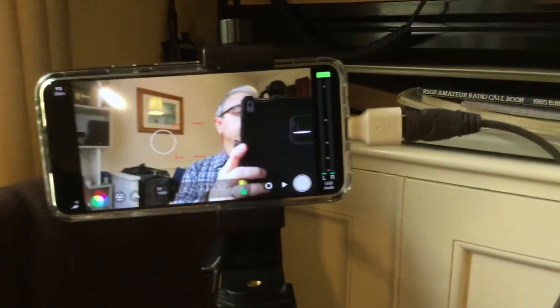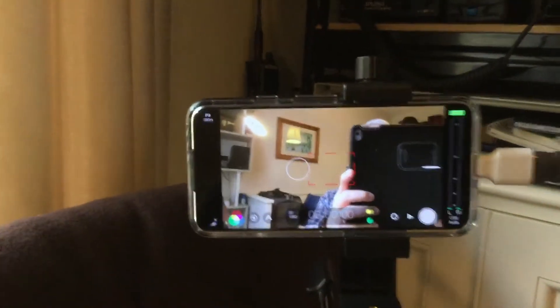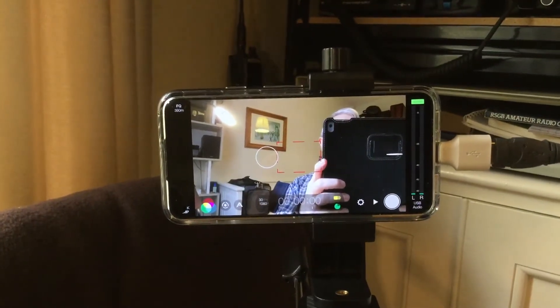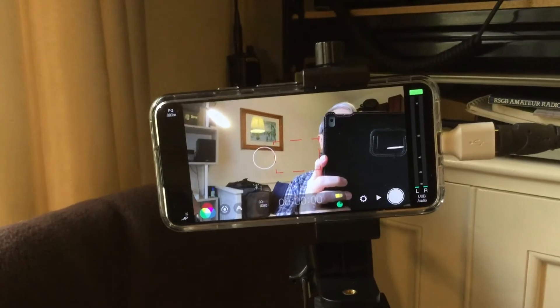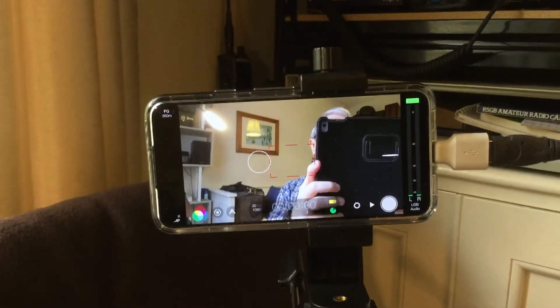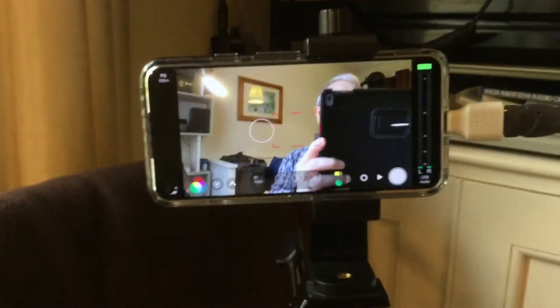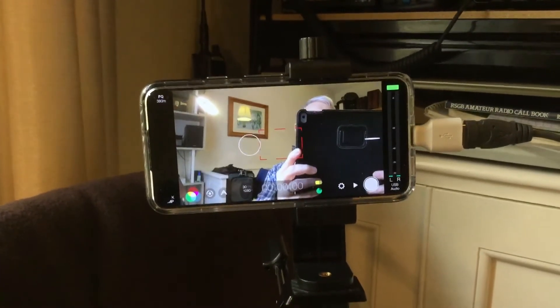That goes into a USB cable, which goes into an on-the-go adapter and straight into my mobile phone. This is a Google Pixel 5, but until recently I was doing exactly the same thing with a Samsung Galaxy S9. The app is called Filmic Pro.